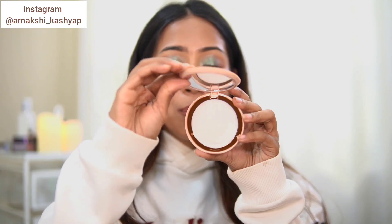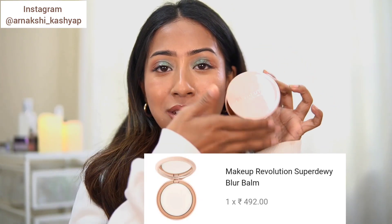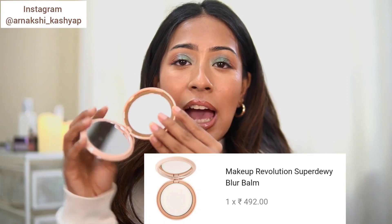The next product is the Makeup Revolution Blurring Balm Pore Blurring Compact. The packaging is beautiful — I love the nude, super sleek look. This is a balm primer very similar to the ELF Putty Primer — it's a pore-filling, smoothening kind of primer. It doesn't make your face oily or too dry; it's a very balanced primer that makes your skin look very poreless and smooth.